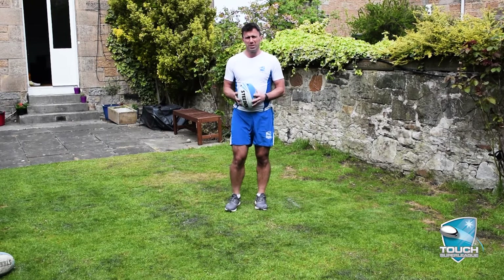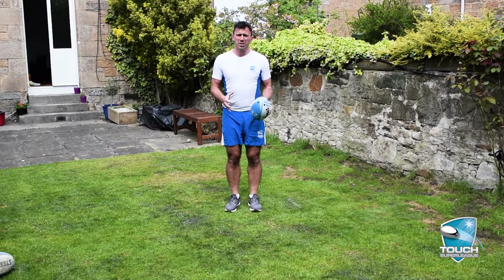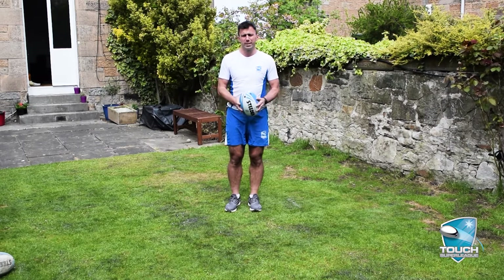Generally in a game of touch you might see around 10 to 15 long balls max, but you'll see around 300 roll balls. It's vitally important that we're good at the roll ball, especially around the midfield area, so that's what we're going to look at today.